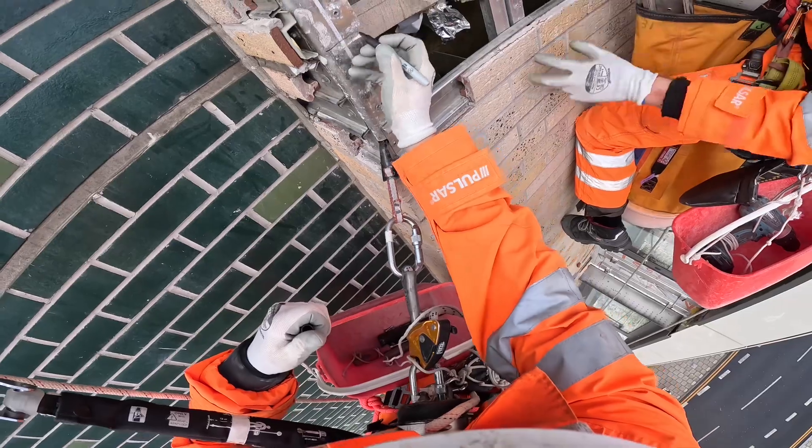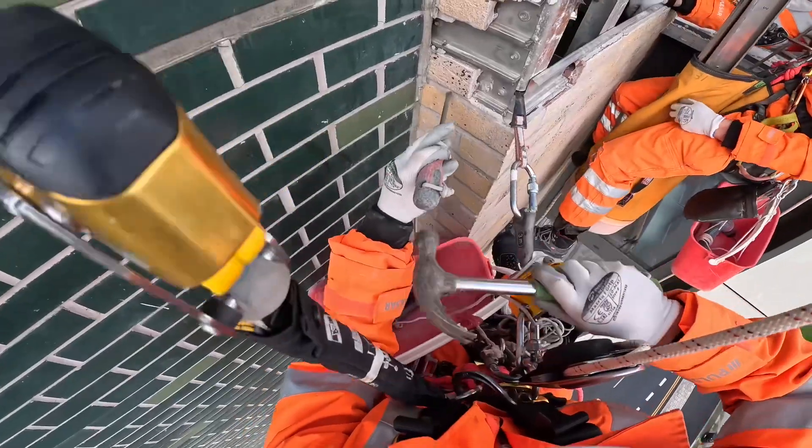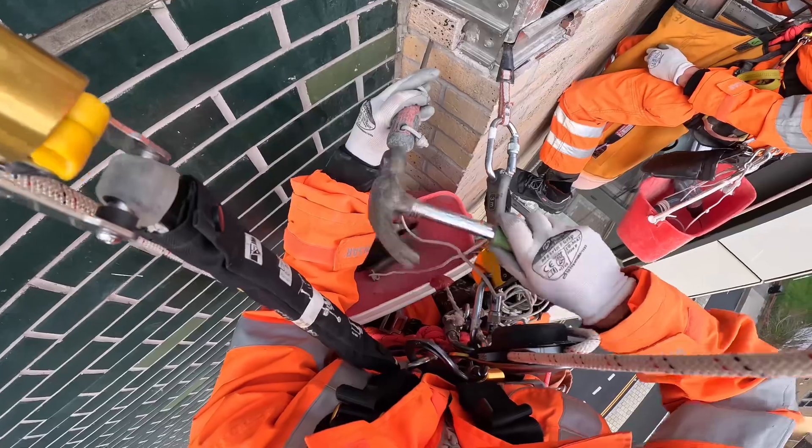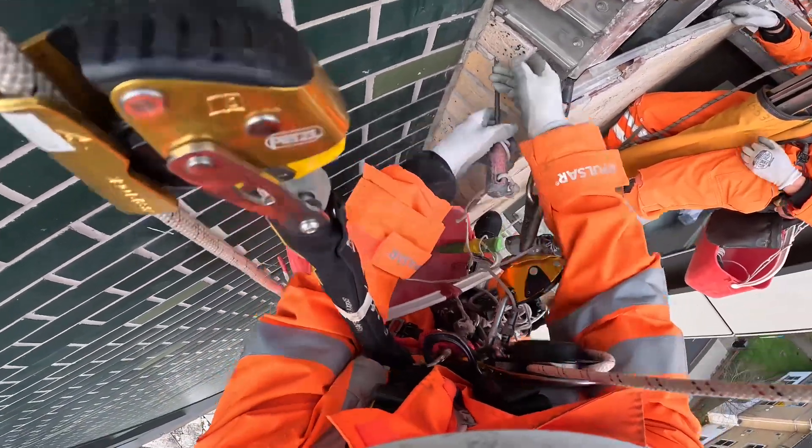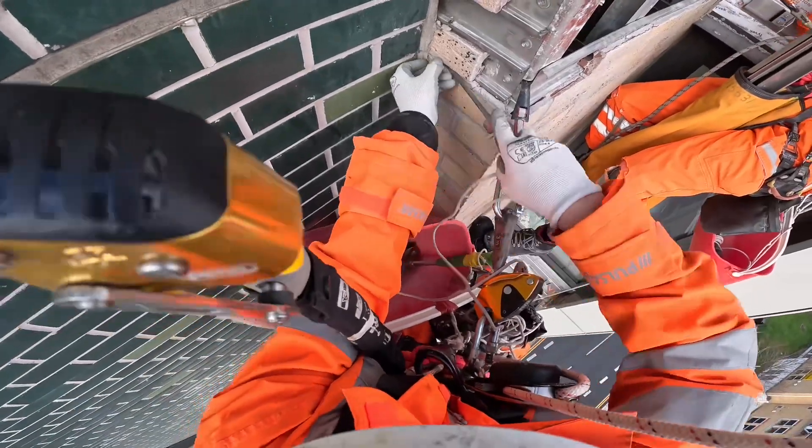Here you can see me using a sharpie — this is to mark the new expansion gap so I know where I'm cutting. I am also popping off the cladding slip bricks to gain access to the back rail.